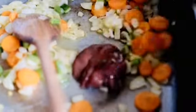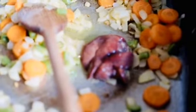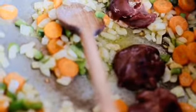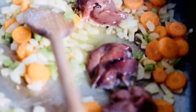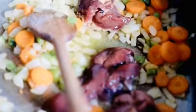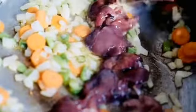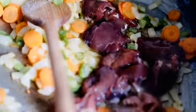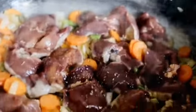Now you follow with your liver. You put your liver in the pot nicely — you don't just throw everything in at once. You have to put them the way I'm doing it. You want to make sure that they all cook individually; they don't have to be overcrowded in the pot, otherwise they break. So you put them in individually, nicely, and make sure they all cook properly.